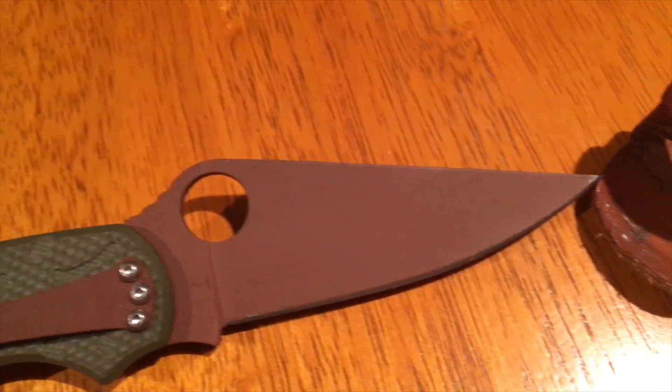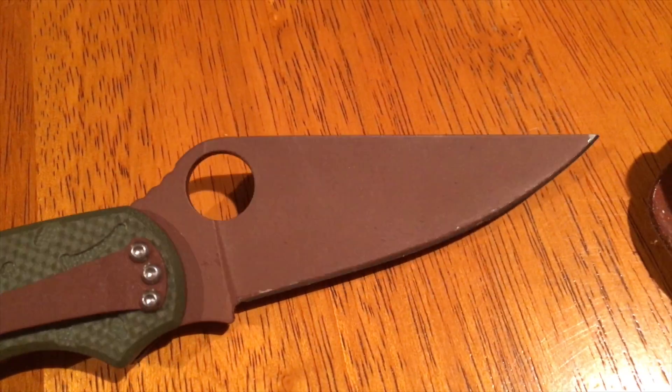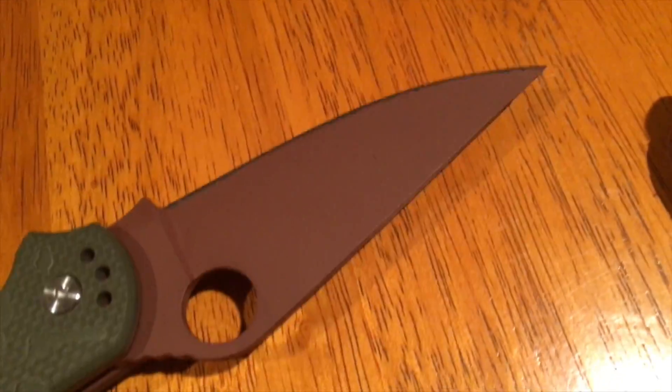That was the last part I sprayed because the spray can gave up about halfway through with the nozzle clogging. And I just called it good enough. You can see this one the edge didn't turn out as well.